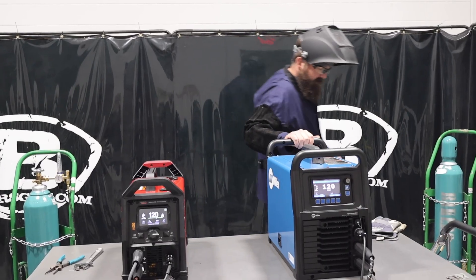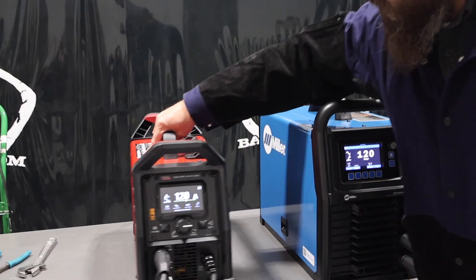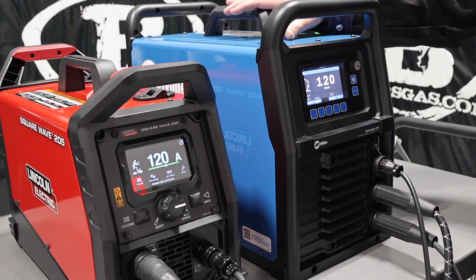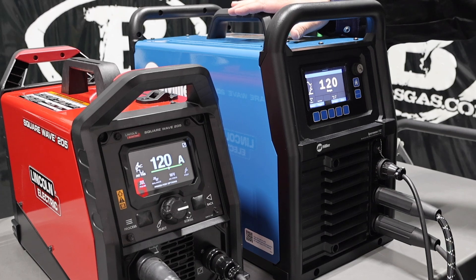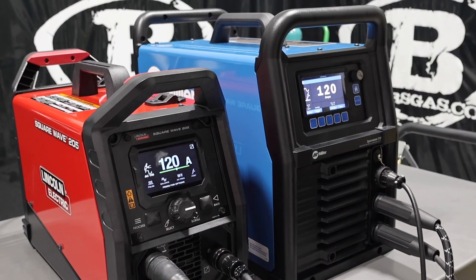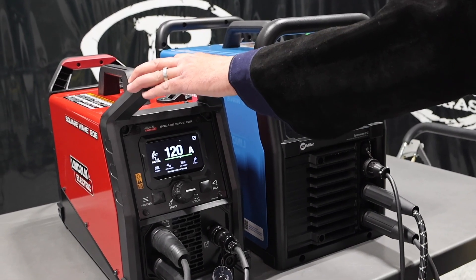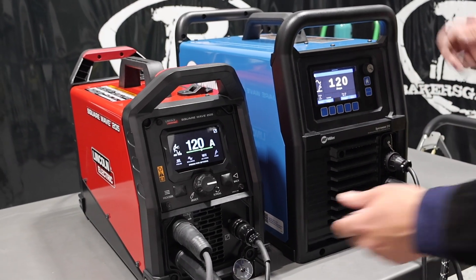Both run 110 and 220. One big difference is the duty cycle — on 220, this one is 100% duty cycle at 130 amps, and this one has 100% duty cycle at 120 amps on 220. So a little bit lower duty cycle on 220 than the Square Wave 205. But you can see the physical size — very big difference in height, weight, and length. So if you're in a shop that needs compact or portable equipment, that one right there makes sense because it is smaller, but they both have very good features and functions.